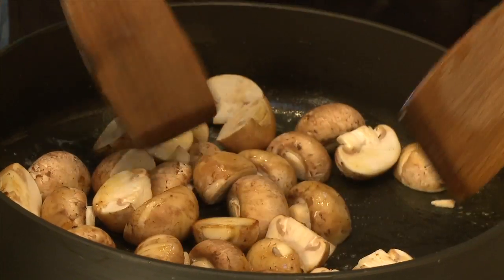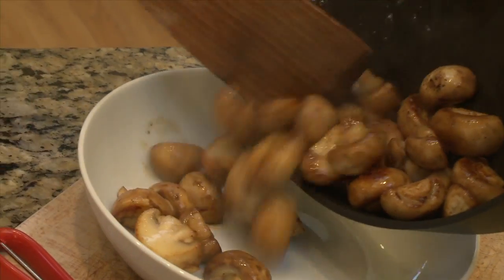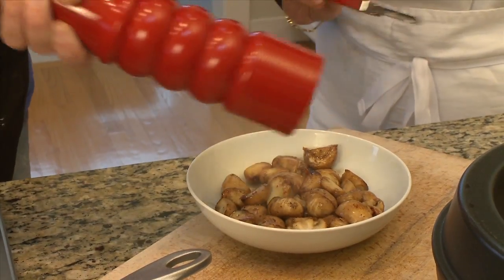Once they start to brown, then you can stir them around until they've browned on all sides. Once they're off the heat, season them with a little salt and pepper.